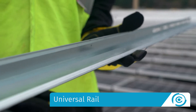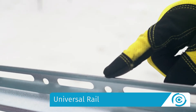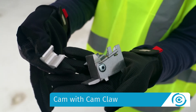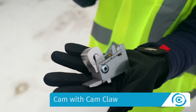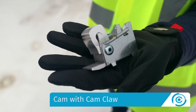The rail is a one-of-a-kind component that is universally compatible with all 60 and 72-cell framed modules using a single skew. The cam with cam claw are used to secure the low side of the module to CLAW FR on the module's strongest point. Attaching the module requires no tools and provides redundant bonding to the module.